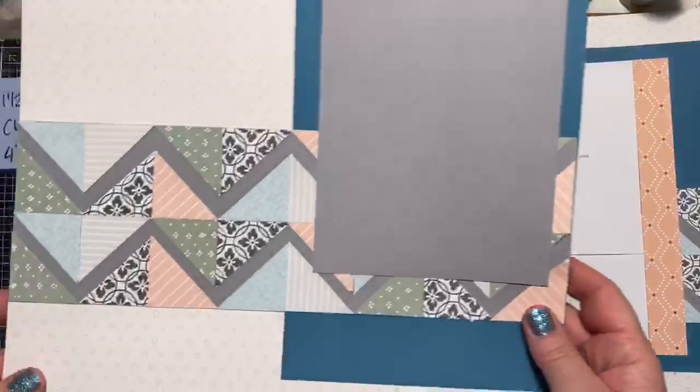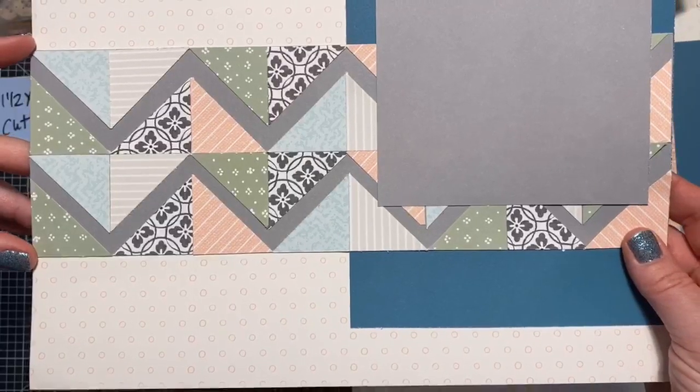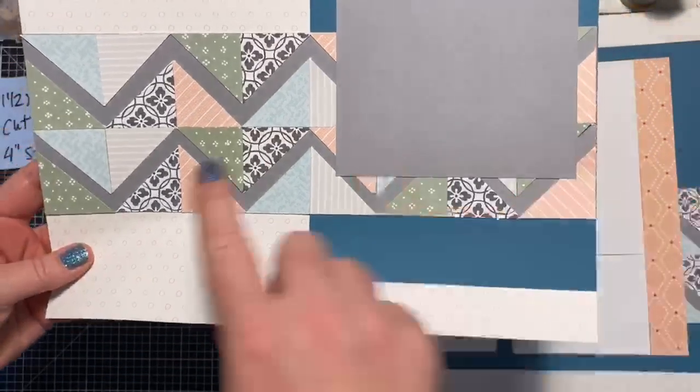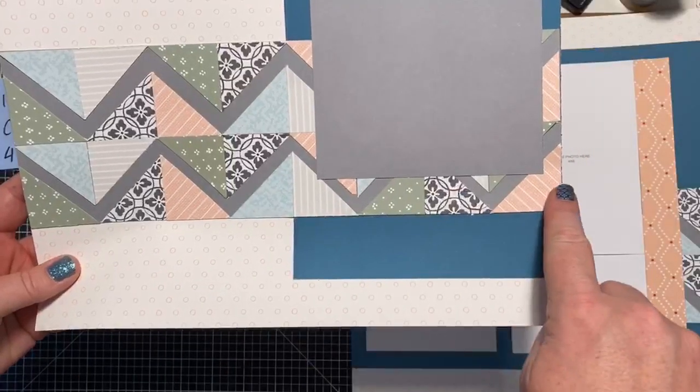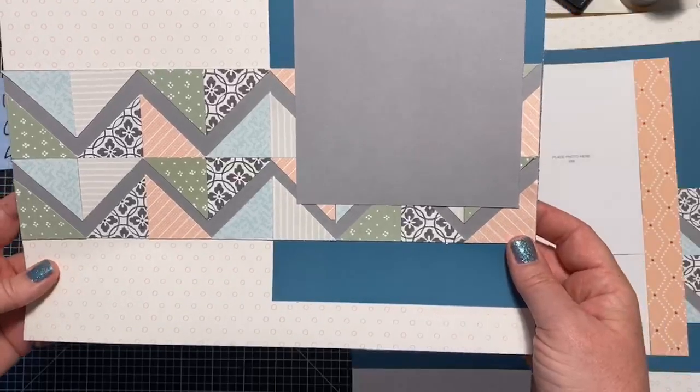So here I'm going to show you the zigzag pattern. What I did is I created it on a four-inch strip of cardstock and did it all the way across — so it's four by twelve. Then I added it to a layout.